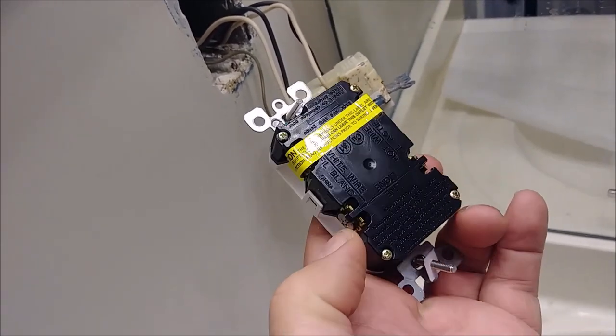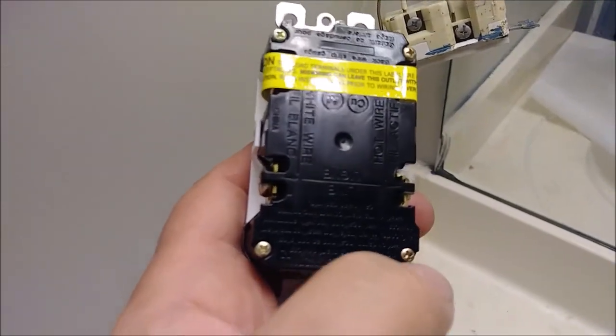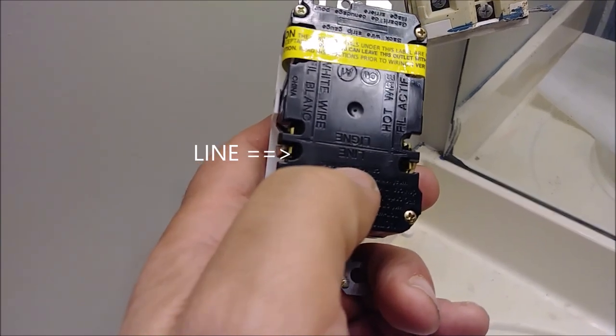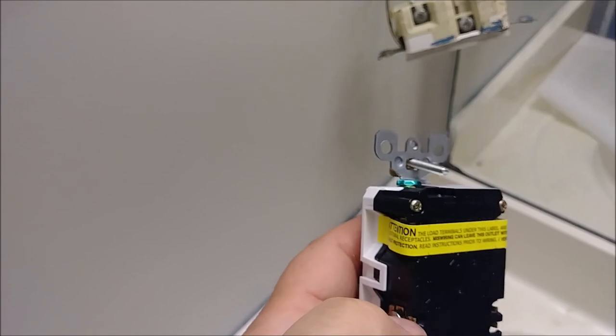Here is where the line should be connected, which is here. As you can see, if you look carefully, you can see the 'line' label here. And the ground should go to the ground screw here.